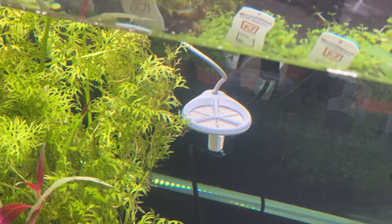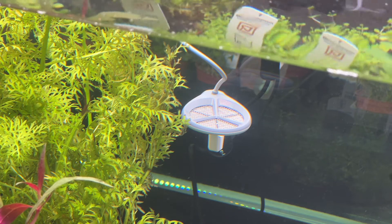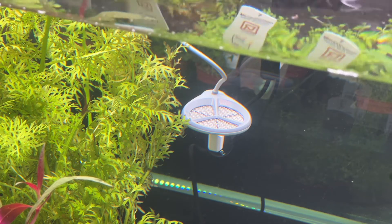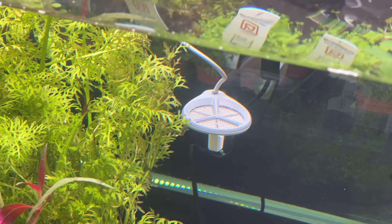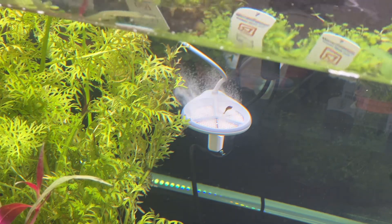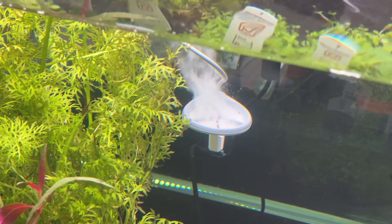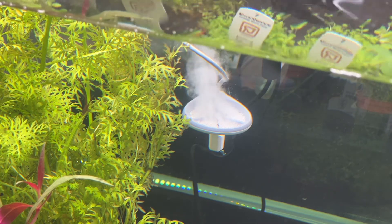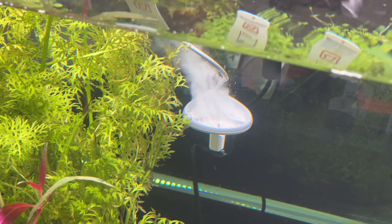The Yoda has two settings depending on how often you want it to run and how bad your current algae bloom is. For this size of tank I like to put it at the top setting to make sure we're optimizing and preventing any algae bloom. It is on now — you can see the diffused bubbles in the tank, which is actually an eye catcher. It's cool to see in general, and it's also providing a huge benefit to the tank.